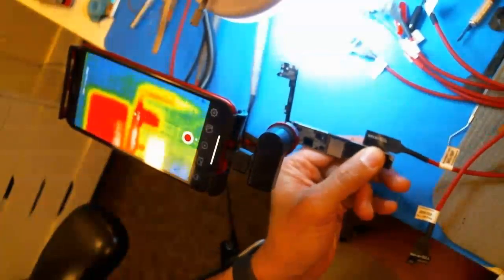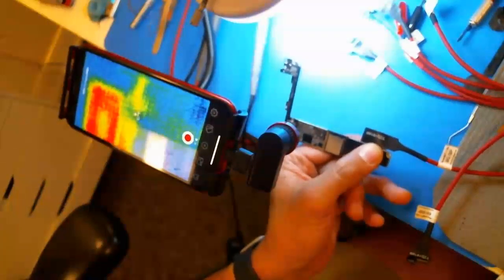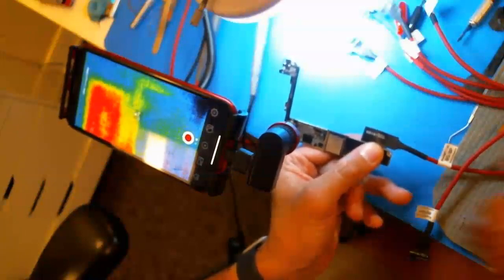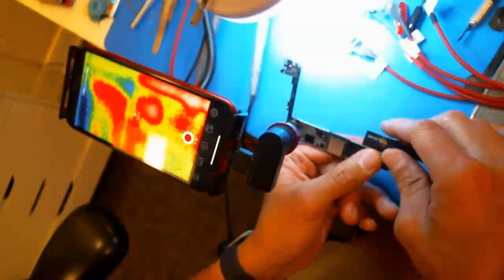So I have an iPhone 8 Plus here that has a VDD Boost Short. The way I determine that is — the first thing I always do, before I even disassemble it, is check the battery connector. On the two I2C lines, they should read right around 0.74 volts or so in diode mode, so I measured those.